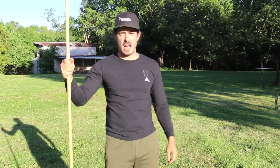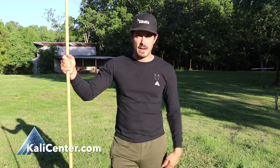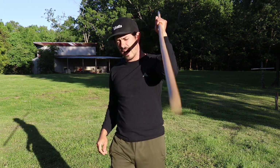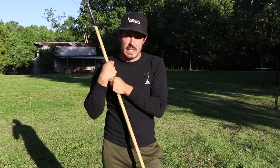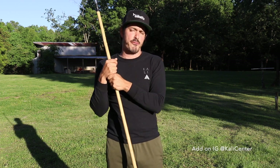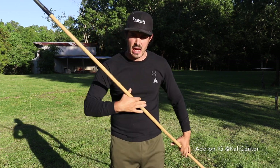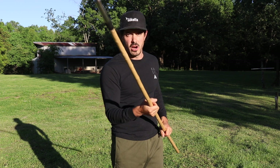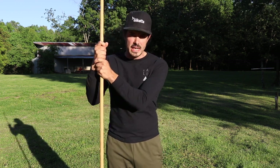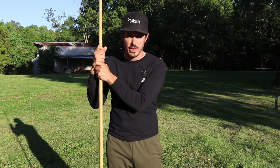Hey, what's happening? Paul Ingram here, Kali Center. Welcome back to my Drill a Day Kali training series, free here on the YouTube channel. We are continuing with our week seven drills. Today is day four, and all week we've been working on the staff and the spear — the seventh area of Kali. Make sure you have your training staff or training spear with you.